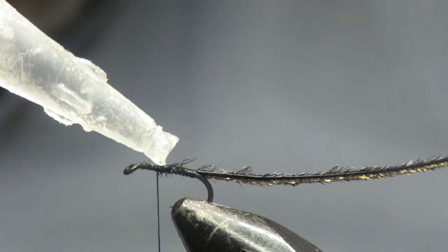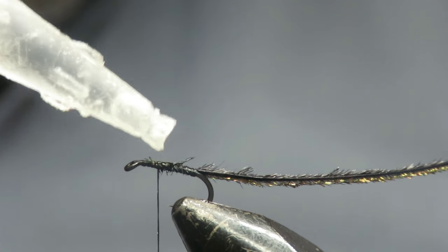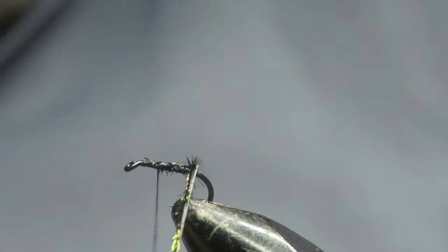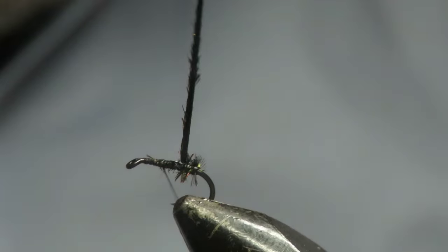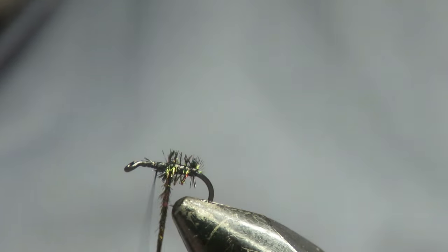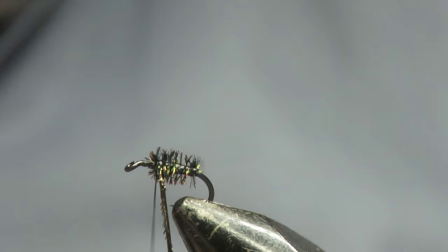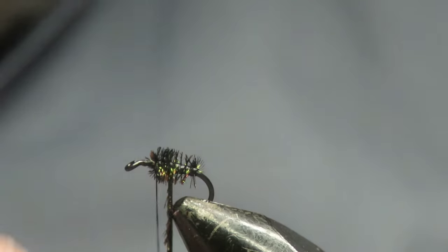Stop it coming apart as soon as the first fish hits it. So you don't want loads on because it will just suck into the herl and ruin it. I'll just wind that around — it's a touch and turn all the way up, about two thirds of the body of the hook, and then just come back a few turns.